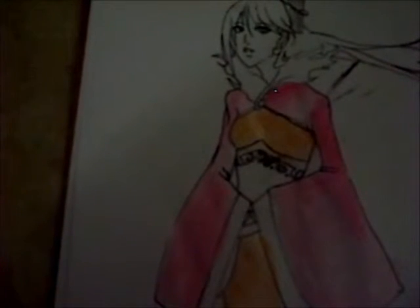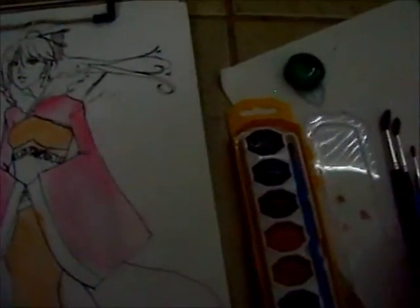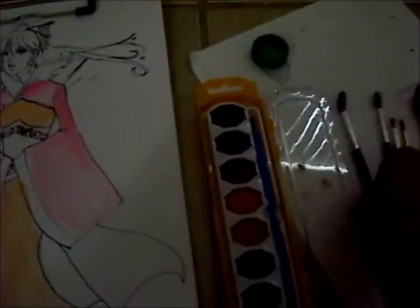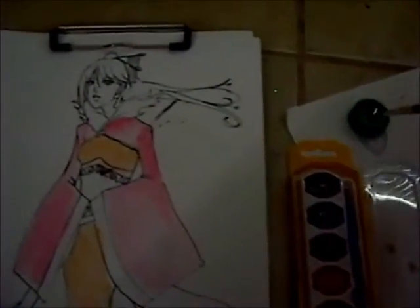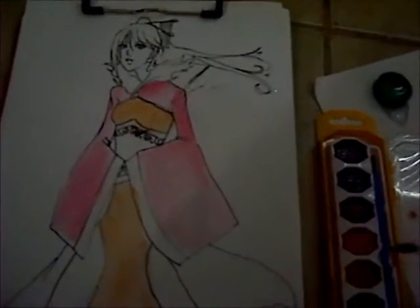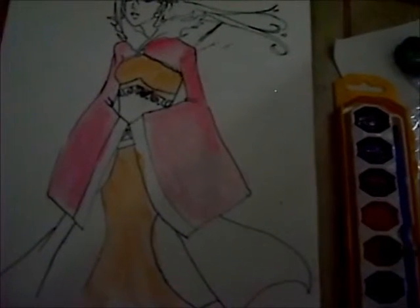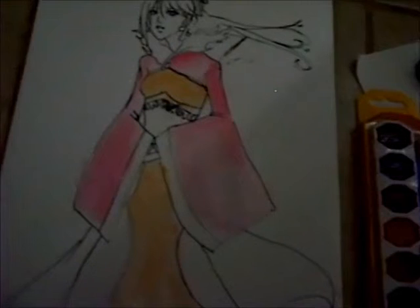When each layer dries, you can add more color to make each color more vibrant. You can use that method to add undertones to create a sense of mood for your painting. For example, if you wanted a very sad mood, you'd probably use a blue undertone. Or if you wanted a very happy mood, you'd use a warmer color. I could go over color theory in another video if you guys would like.